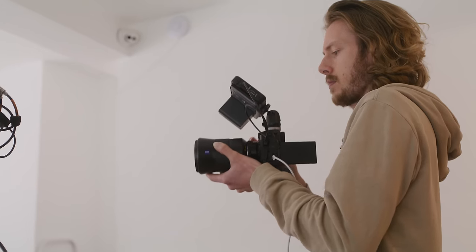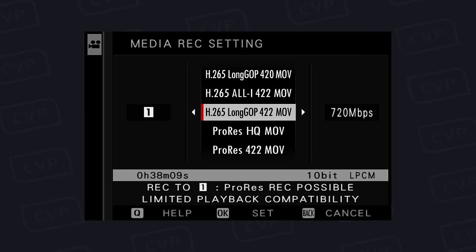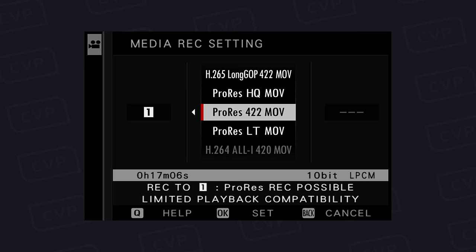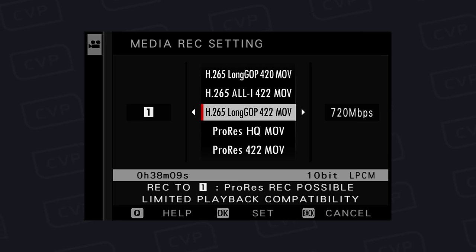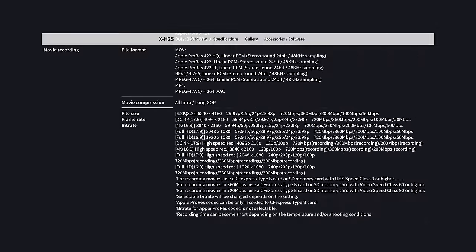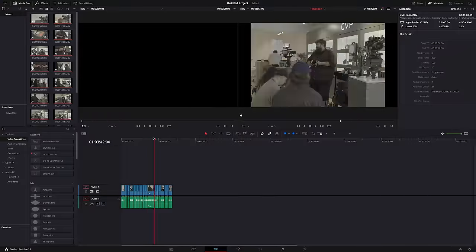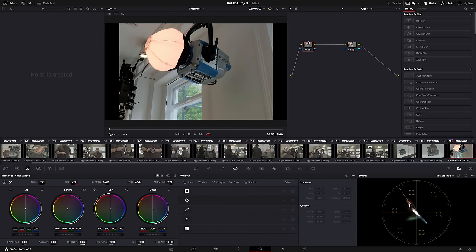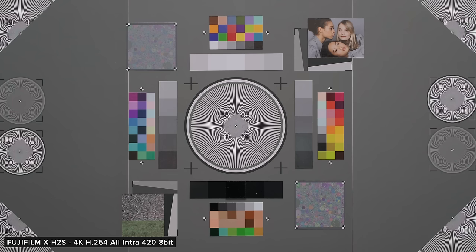The Fuji X-H2S can record in a mix of different resolutions from 6K 3:2 all the way down to 1080p at a range of frame rates in both 16:9 and 17:9 aspect ratios. Depending on resolution, you can record in ProRes internally — in HQ, 422 or LT — and also H.265 and H.264 in either All-I or long-GOP compressions. There are so many choices here that it could be a little confusing for someone new to filmmaking. ProRes results in larger file sizes but performs better in post, while H.264 is limited to 4:2:0 8-bit, which isn't ideal when shooting F-Log.